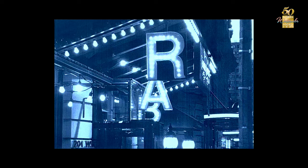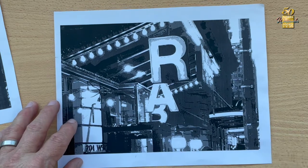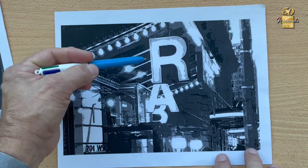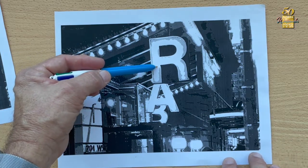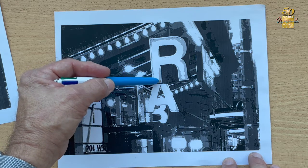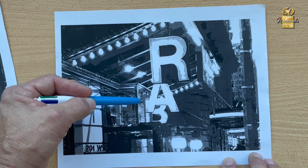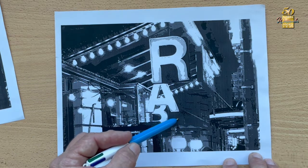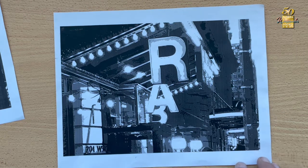What that does essentially is take the image and break it down into five light groups: white, then 25% gray, then 50% gray, then 75% gray, and then 100% black. That makes five distinct levels.